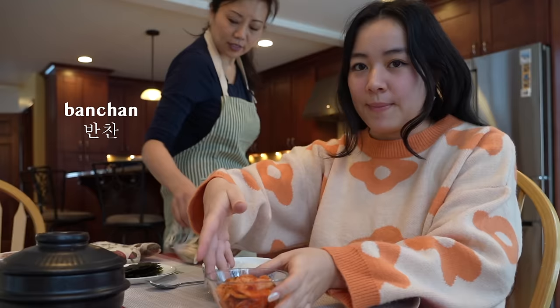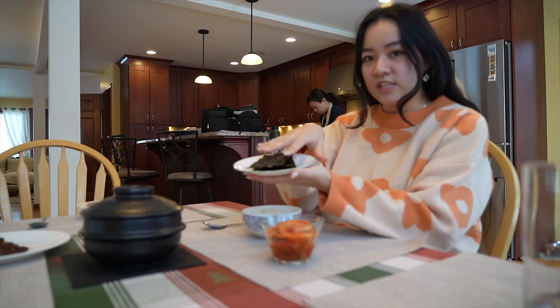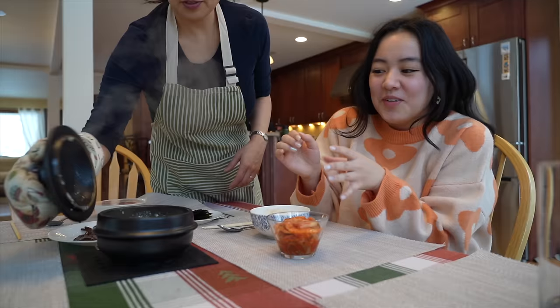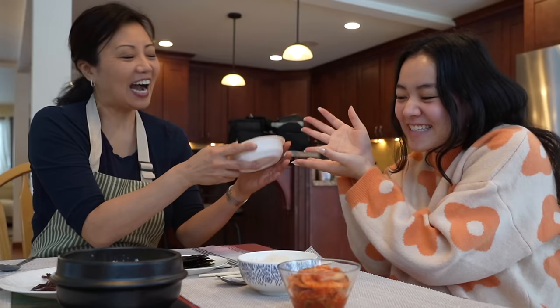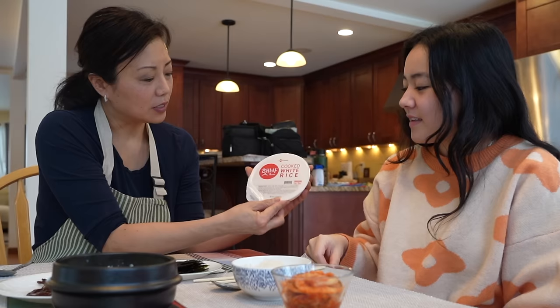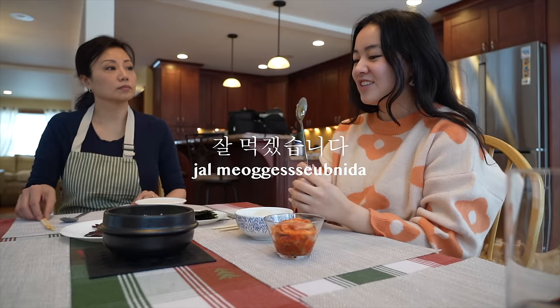Put your rice right here and your banchan right there. If you didn't know, banchan are the little side dishes that you eat with other meals. We have kimchi, seaweed (gim), and rice (bap). If you're not sure about how to cook rice, you don't have to have a fancy rice cooker - you can use any pot, or you can use these instant cooked white rice packets. They also have them at Costco so they're accessible to everybody.